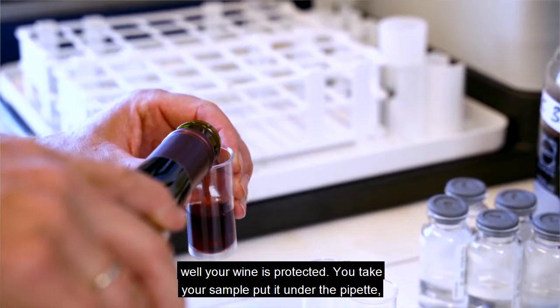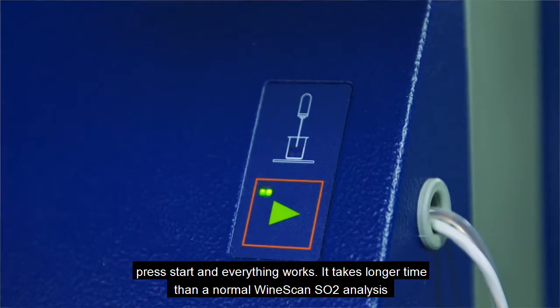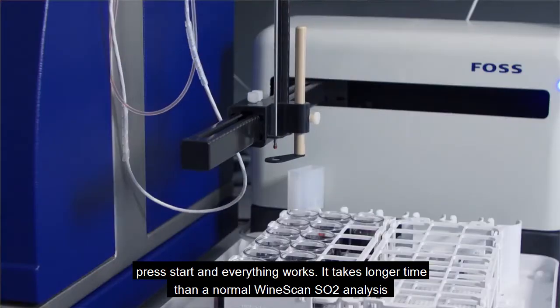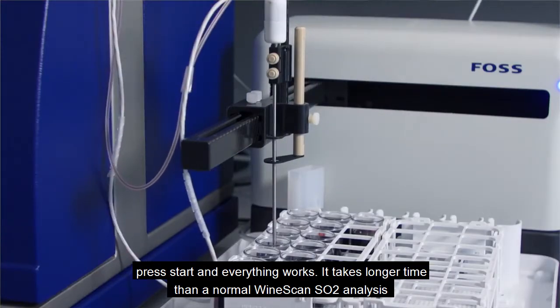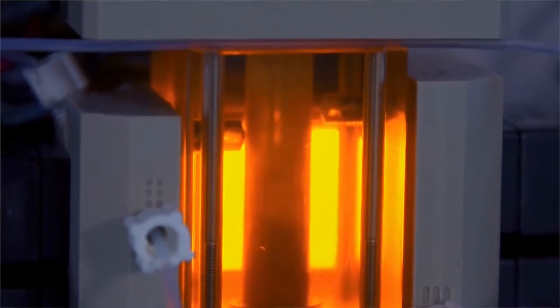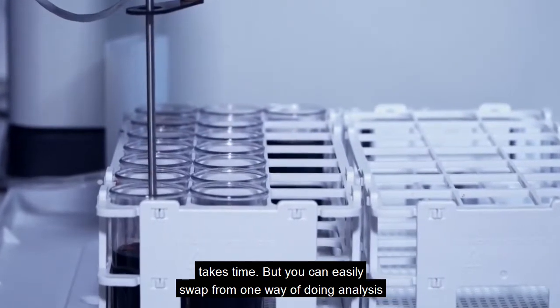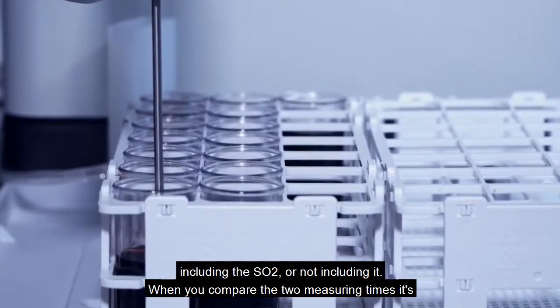You take your sample, put it on the pipette, press start, and everything works. It takes longer time than a normal Winescan analysis because we still have to separate, and the separation process is taking time. But you can easily swap from one way of doing analysis, including the SO2 or not including it.